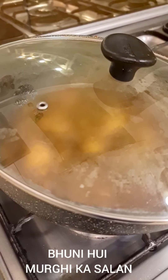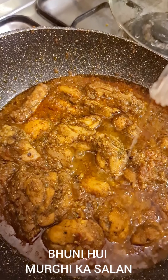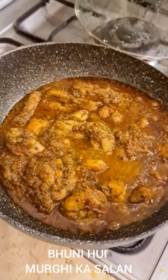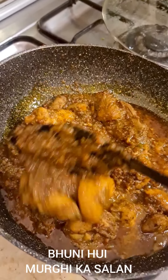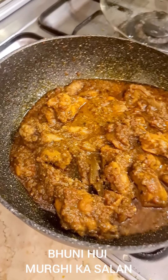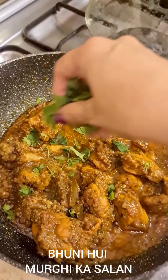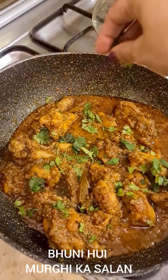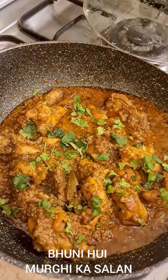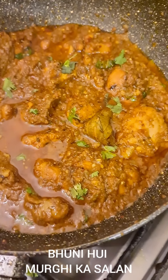Let's wait ten minutes and come back to it. Right at the end, just add a teaspoon of vinegar and mix it well. Garnish with coriander and mint. Thank you for watching guys, I hope you like this recipe and I hope you make it.